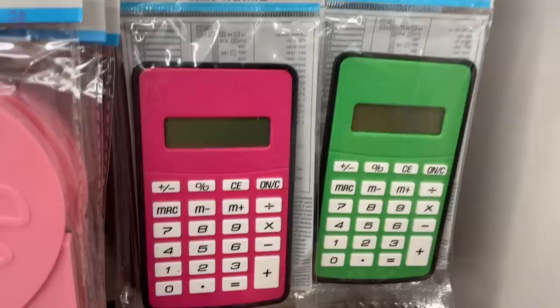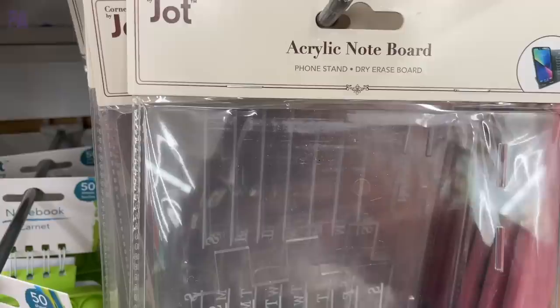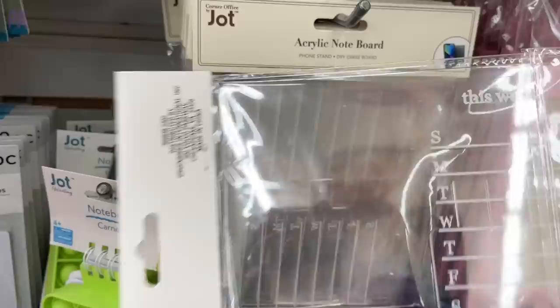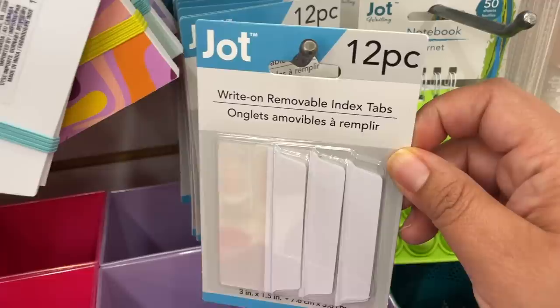Look at the calculators in these bright colors. We have the locker magnetic pin board so you can put push pins in here — this usually comes in a couple different styles. Brand new here: an acrylic note board. It's a clear piece that has a to-do list and a little shelf for your phone. I thought that was so clever. This is something you'd probably try to Cricut, and here it is for $1.25, done for you. Use a dry erase marker — it's amazing. These little notebooks have been around for a while, except I see them in a new color. They've got poppets on the front. We have the write-on removable index tabs, which are really great for filing.